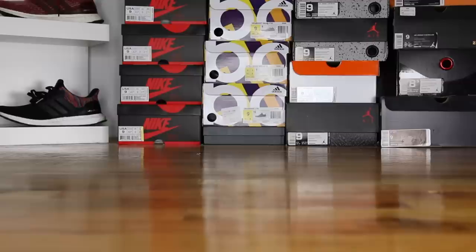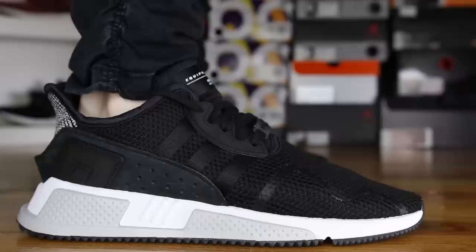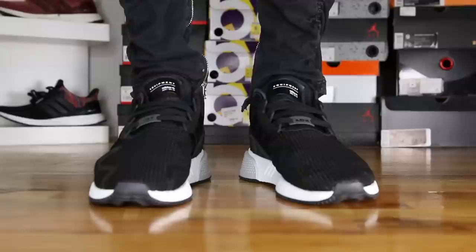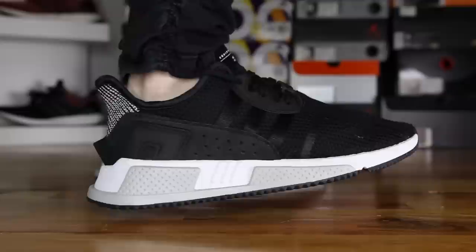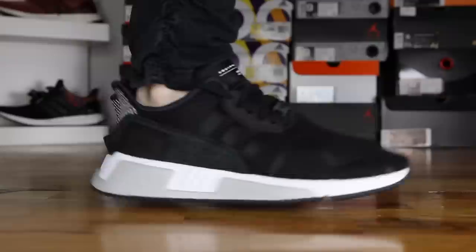Now that we've got the review out of the way, let's put these guys on feet and see how they look. Make sure to leave a comment down below letting me know what you think of the EQT Cushion ADV and if you're planning to grab a pair for yourself. And as always, guys, thank you so much for watching. Please make sure to give this video a big thumbs up if you liked it. Subscribe to me, Seth Fowler, if you want to see more content just like this and follow me on all other forms of social media at RealSethFowler. The links will be in the description below.